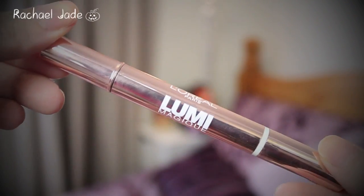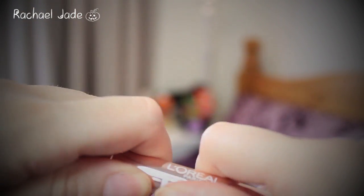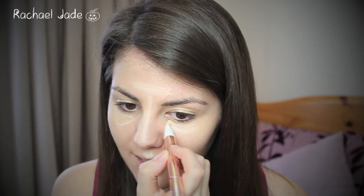I'm going to use the L'Oreal Lumie Magique Highlighting Concealer to highlight any areas of my face where the light would naturally touch and to cover up any blemishes or imperfections on my skin. Again I'm taking that Beauty Blender sponge to blend this in.